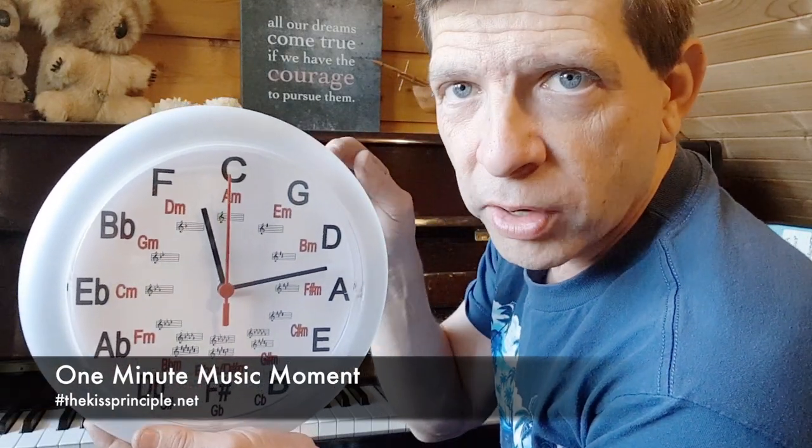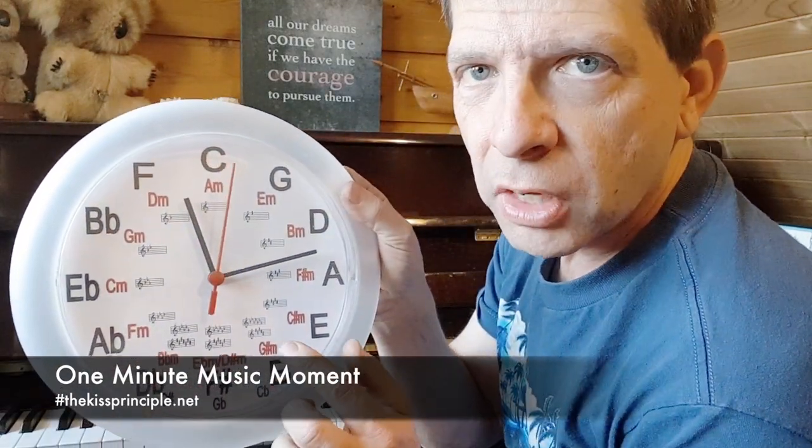G'day everyone, it's Joe here with your one minute music moment. If you haven't got one of these already, I suggest get yourself one of these. This is what I like to call the music clock.